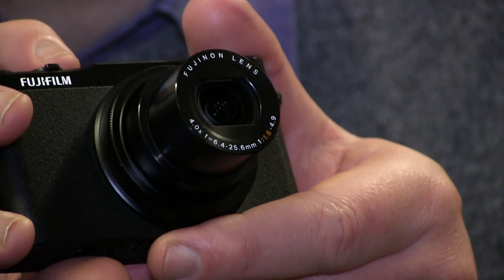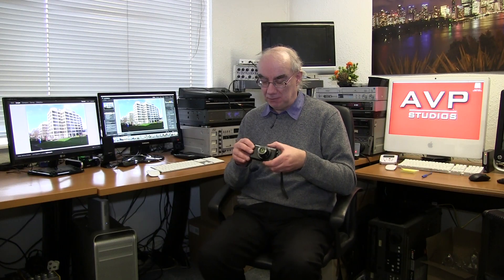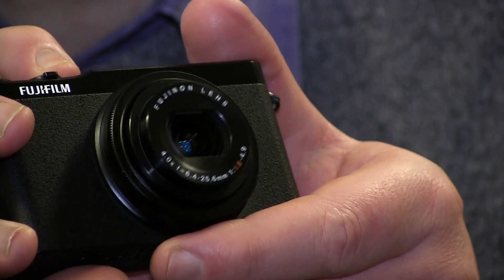This camera has a 25 to 100mm zoom — or equivalent to 25 to 100mm in 35mm terms — which is a rather nice Fujinon lens, f/1.8 at its widest down to f/4.9 at the telephoto end. Pretty good for a compact.